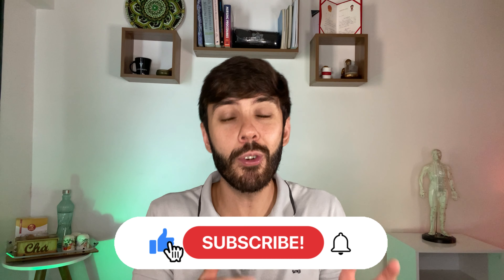That is all for today's video. Don't forget to like, comment, and subscribe for more videos like this one. Thanks for watching!